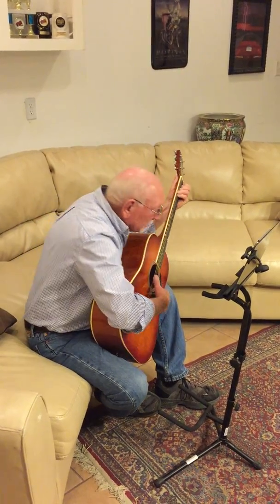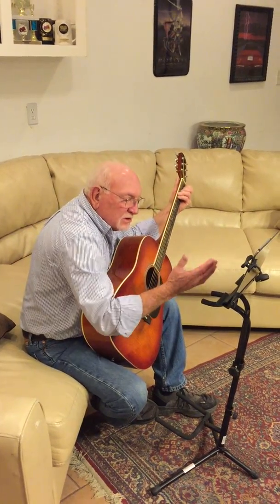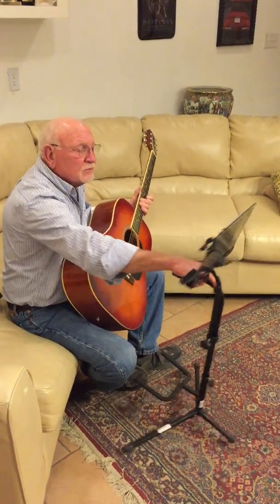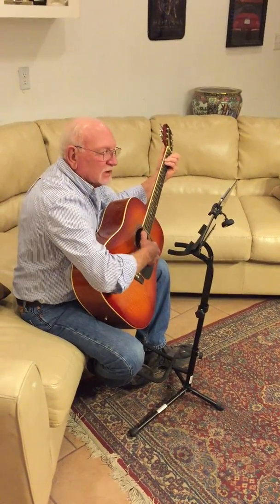It's very difficult to read music off the floor, off the bed, or the shelf. So this just keeps you in good position. Also, I can move this around very easily to get it in exactly the right position.